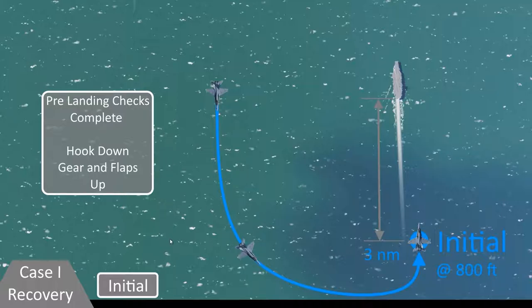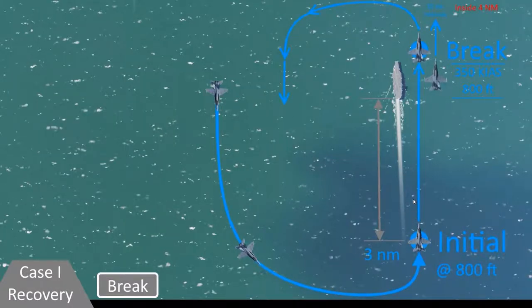Groups can approach the initial from whatever angle they need, just so long as from that point on they're flying parallel to the ship's course at 800 feet, somewhere between 350 to 400 knots until the break. As flight lead passes the bow of the ship, they break into the pattern. The break can happen anywhere past the bow and inside of 4 nautical miles. When you're new, give yourself like a half mile to a mile before executing the break — this will give you more time to trim and get stable before it's time to turn towards the deck. Groups keep in formation all the way until this point at the break. Lead starts the break, and then each subsequent wingman breaks about 10 seconds later in sequence.